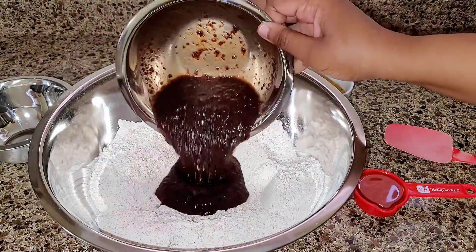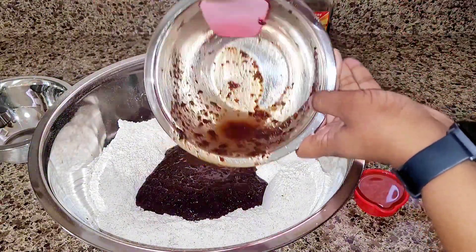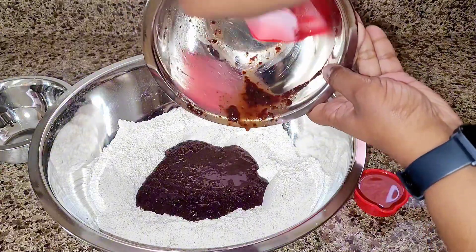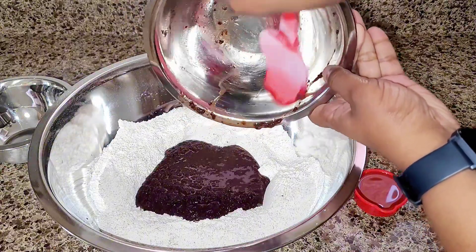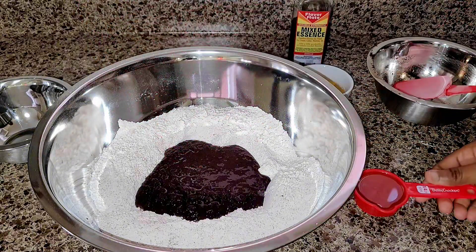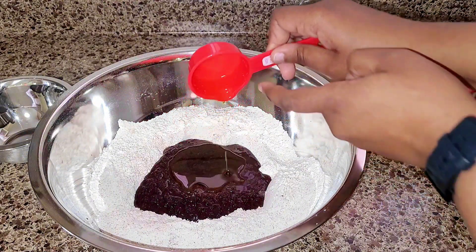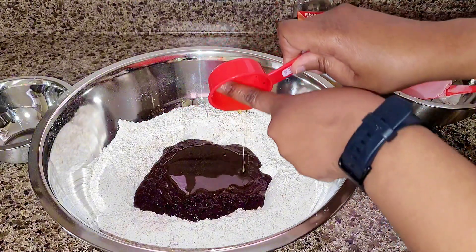We start by adding our fruits, making sure we get everything out — don't waste anything, scrape it all out. Then we go right ahead and add our oil, eggs, and mixed essence.